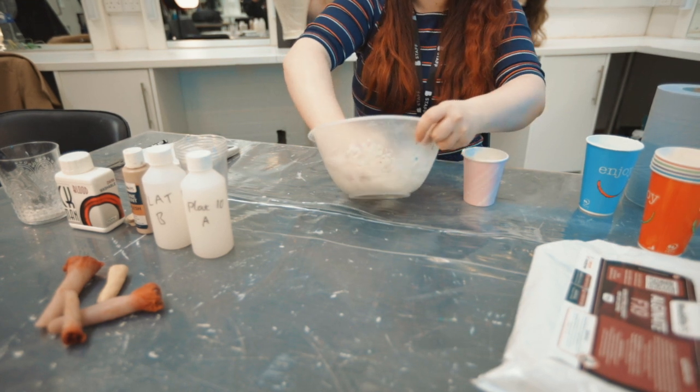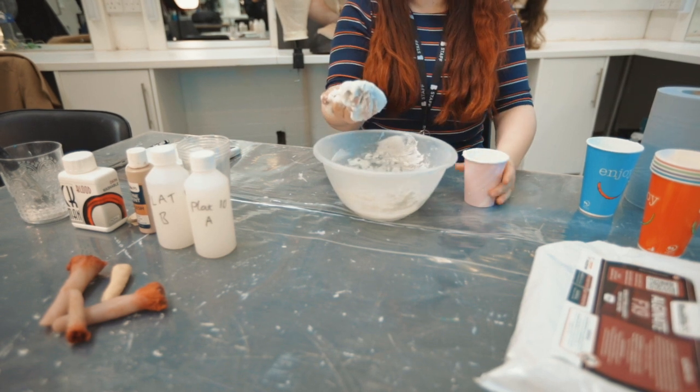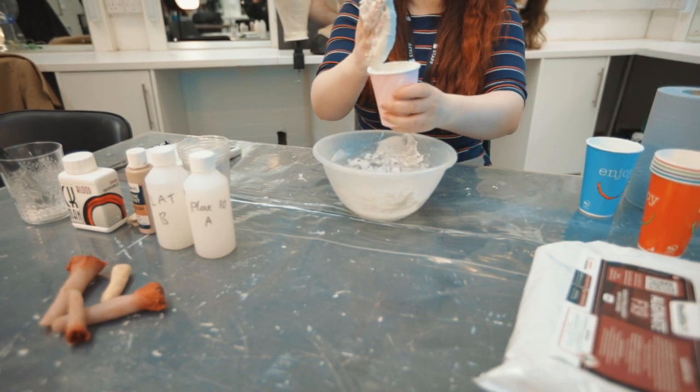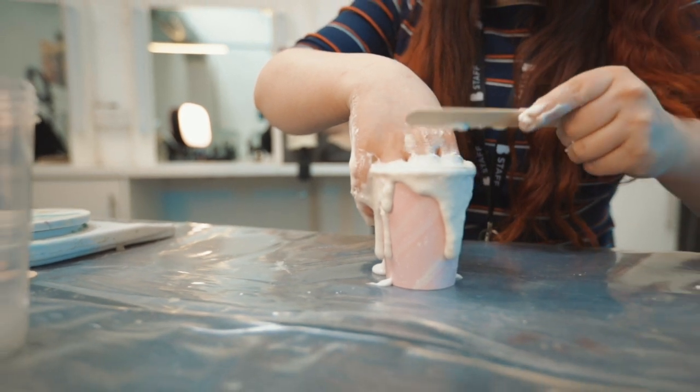Step three, place the mixture into your cup and push your finger into the mix. Then give your finger a little wiggle and stay very still.